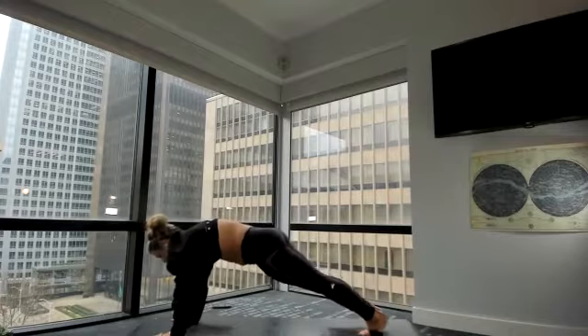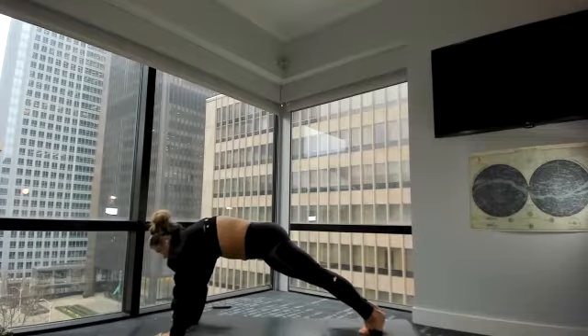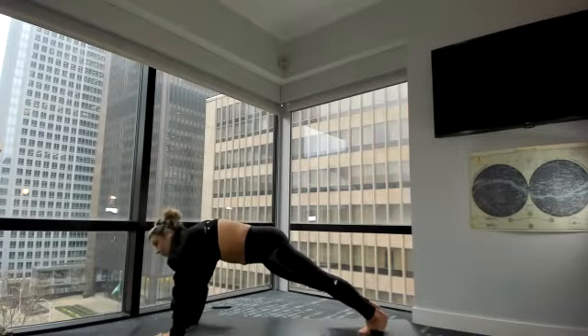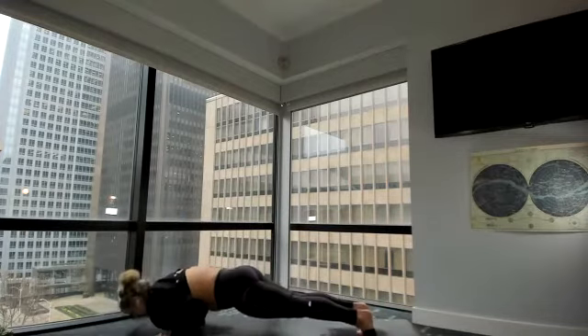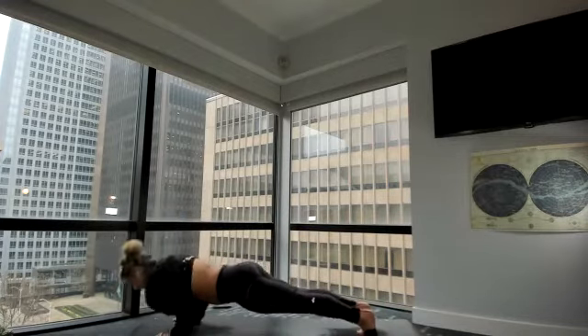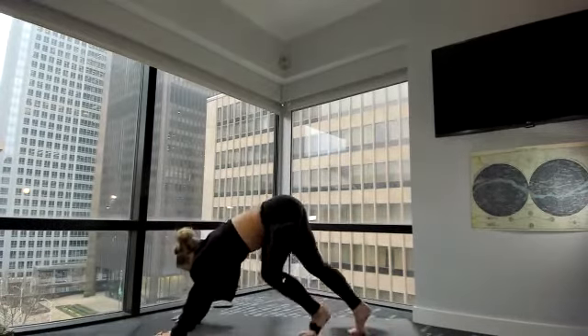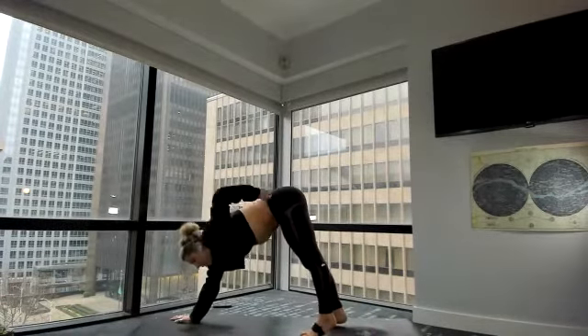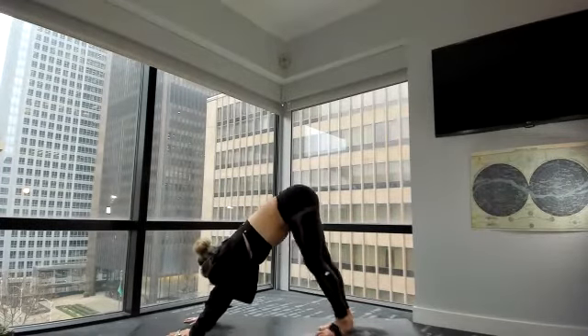Hold your plank — last. Ten, nine. Push the mat away. Five, four. Deep breaths. Three, two. Right into your push-ups and flow chaturanga. So good. All the way back to down dog. Full breath in, full breath out.